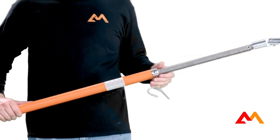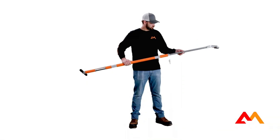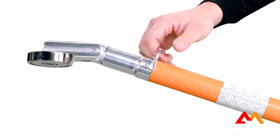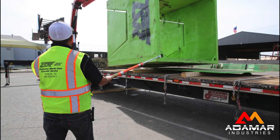The Safety Stick XL stands out with its unique extendable design. With a simple adjustment, it can boost its reach from 58 inches to 90 inches, providing you with even greater versatility and control. Safety Stick XL is the go-to when you need long reach and adjustability.